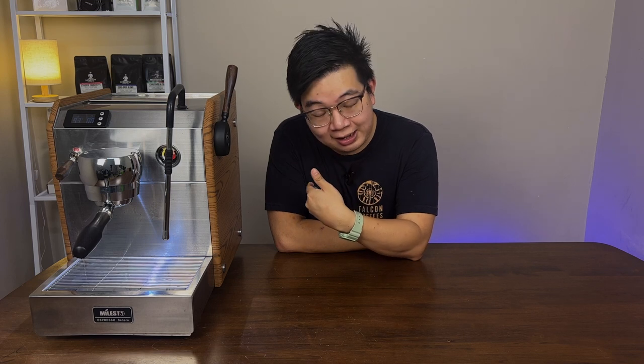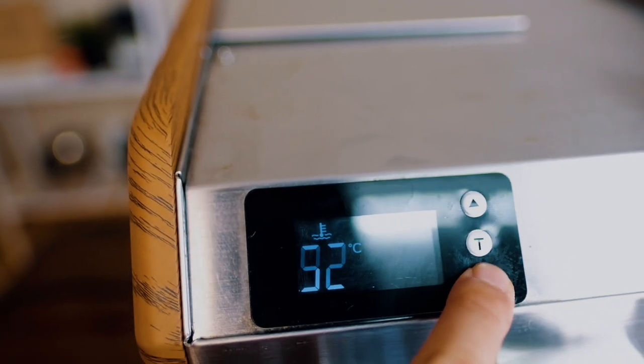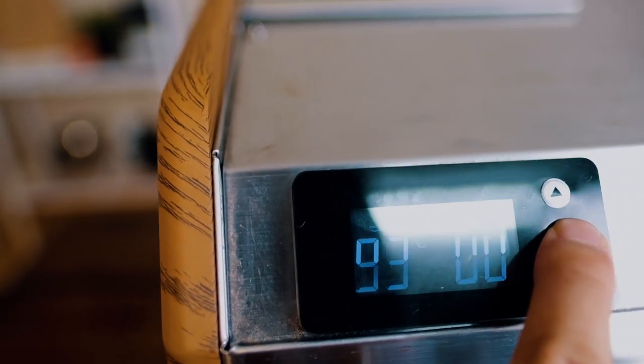You can also adjust the temperature. Typically for a light roast you would use a higher temperature, for a dark roast a lower temperature, and a medium roast a medium temperature. This machine gives you a range of 90 degrees Celsius all the way to 96 degrees Celsius. Bear in mind that whenever you turn the machine on and off it defaults back to 93 degrees Celsius, so you have to hit the button and adjust it accordingly based on the coffee you're using.